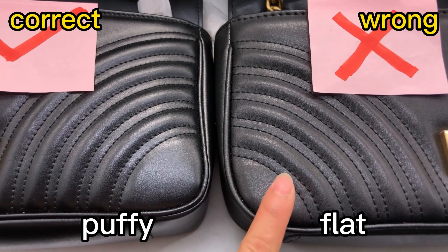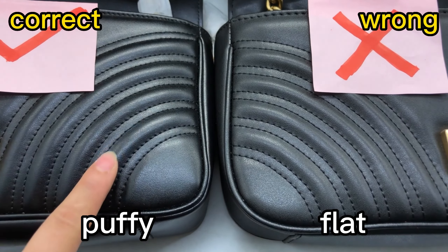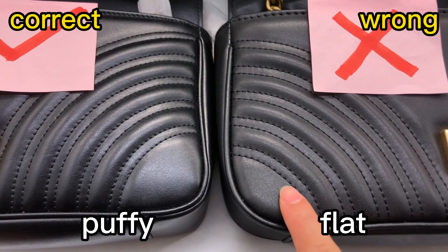Check the padding of this bag. We can see the correct one — the padding is better, more full inside. But the wrong one looks more flat.